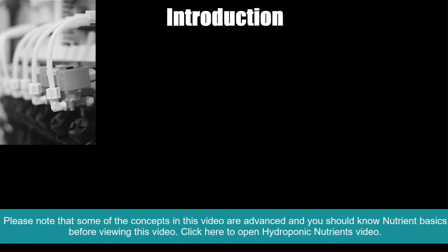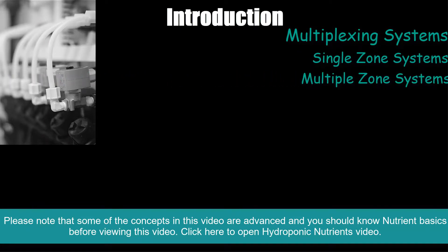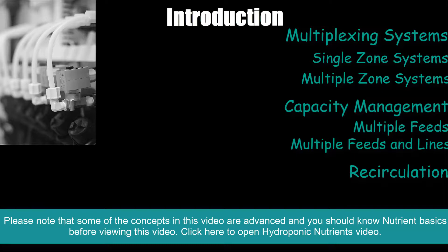Today we're going to be outlining the multiplexing irrigation and nutrient control systems and how they're used in the greenhouse. The areas we're going to cover today include multiplexing systems, single zone systems, multiple zone systems, capacity management, multiple feeds, multiple feeds and lines, recirculation, drainage water collection, and a summary.